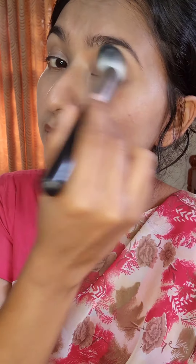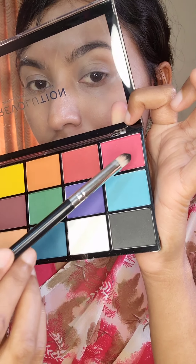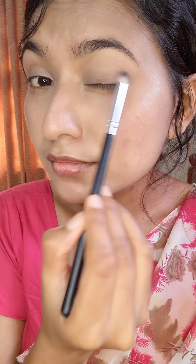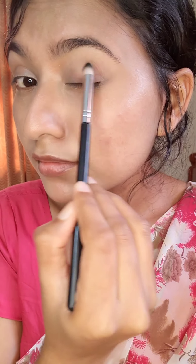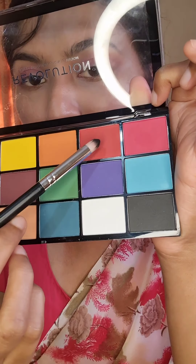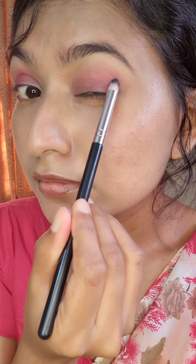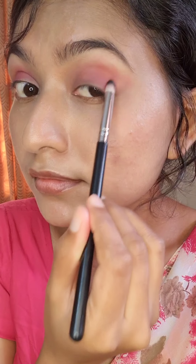This is how my skin looks after using compact powder and CC cream. I am using a pink shade and applying it all over my lid and crease area. After that, I am using a red color from the same eyeshadow palette, applying it all over my crease area and outer corner.